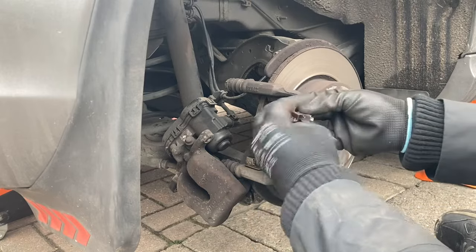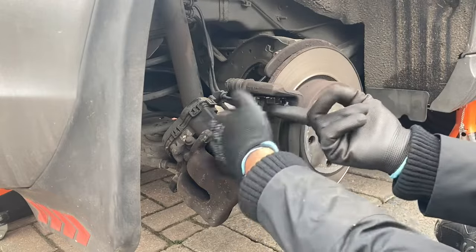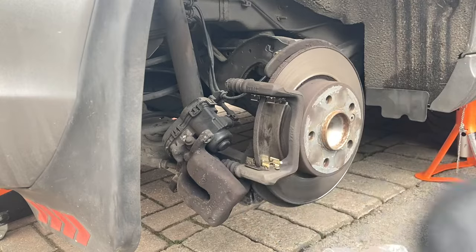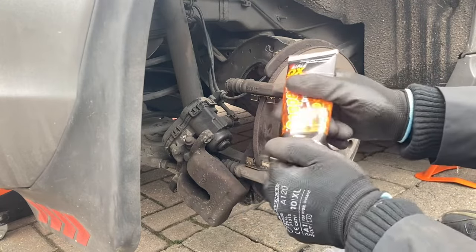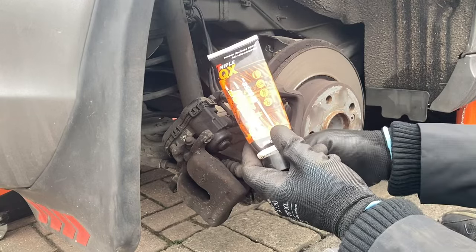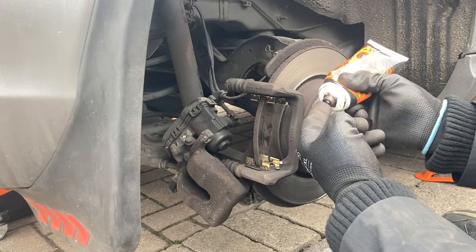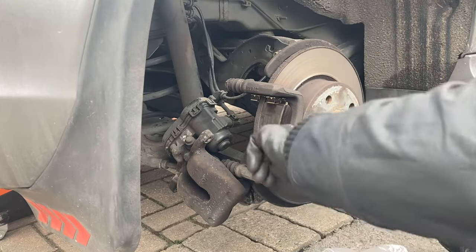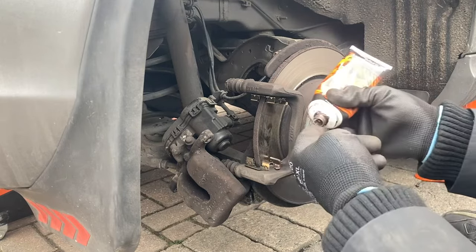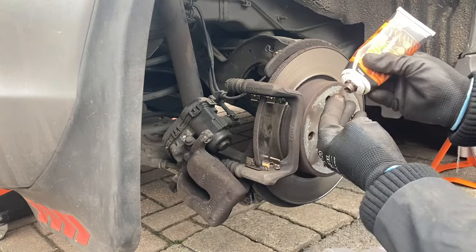As I said before, these retainer clips are very sharp so make sure you do wear gloves, otherwise you could seriously injure yourself. Make sure this fits the profile of the notches here. Now using our copper grease, we're just going to line the slides with the brake pads — you don't need an excessive amount, just a small dab in between. Put the retainer in, and do the same for the rear and for the top also.